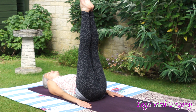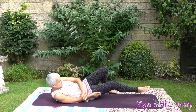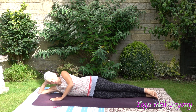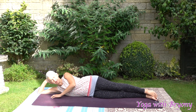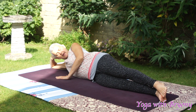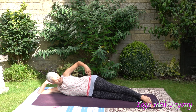Hug your knees into your chest and take a moment here to rock gently from side to side. Now we're going to come on to the outside edge of the mat. We're going to repeat the exercise that we did yesterday. Your hips, your shoulders and your neck should be in a line and then rest your head gently on your hand. Hips are stacked. If this is uncomfortable for your neck or your shoulders you can bring a rolled up blanket or a towel or a block and rest gently on that.